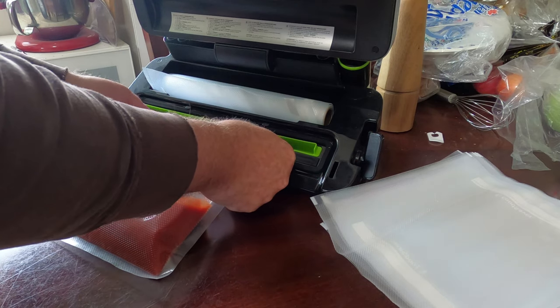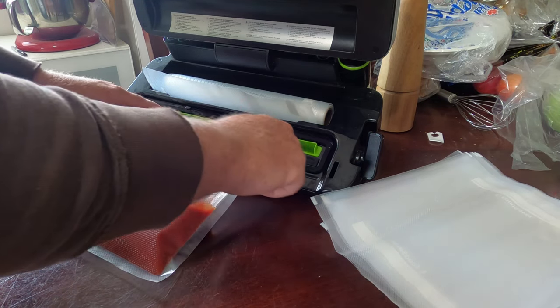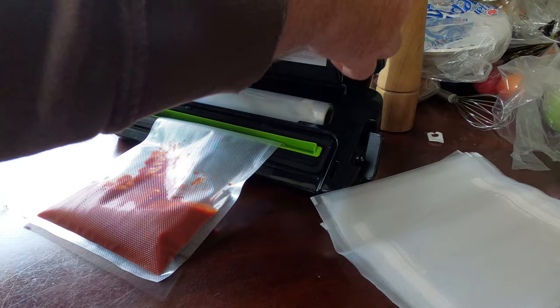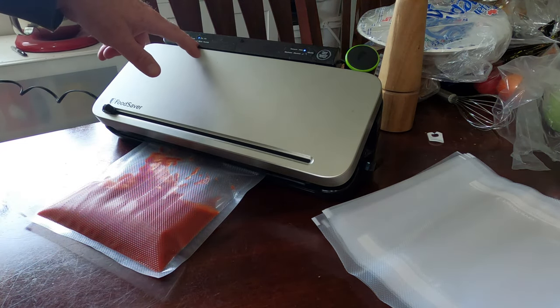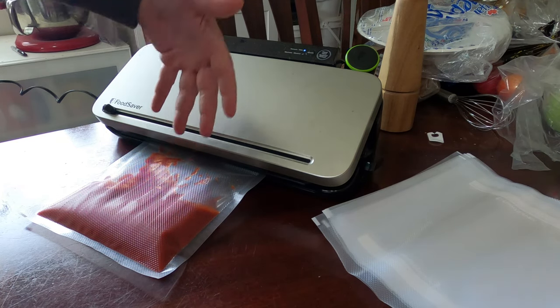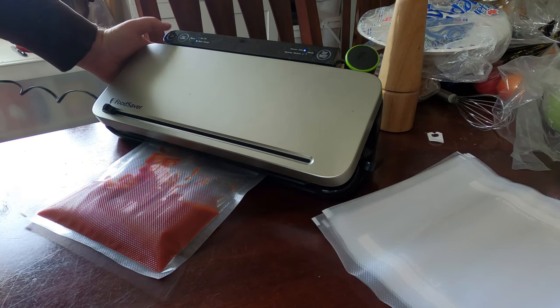All you want to do is make sure you put it into this area here on the food saver, because that's where all the air is going to come out. Just make sure it's locked. There's a dry and moist setting on ours, so you want to make sure you select moist — what that's supposed to do is not allow the sauce to get sucked right out. After that you just push vacuum.